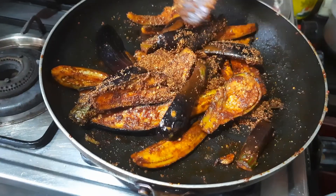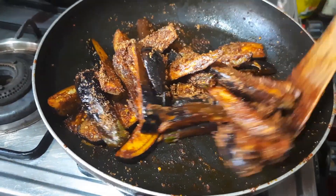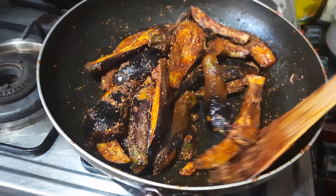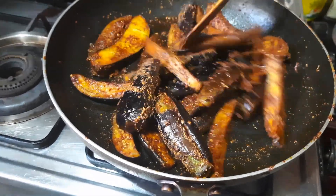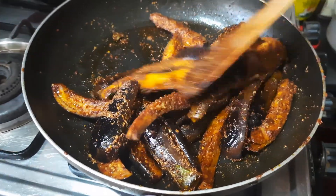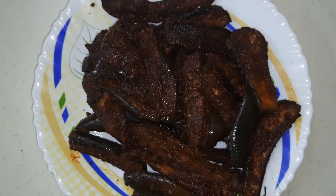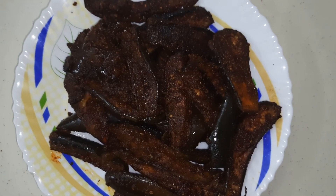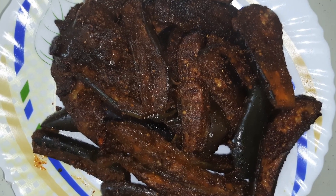Now we are ready to cook. We are ready to cook for 2 minutes. It is very tasty, it will taste good. If you liked this video, please like, share and subscribe. Namaskar!